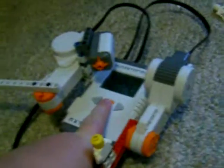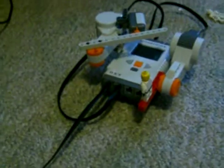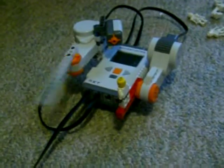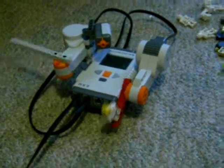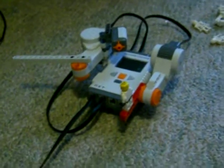I'll show you guys the full thing now. Yes, I programmed it so that it will play a little trick on you on the last one. A little 360 for you.